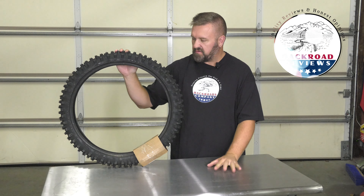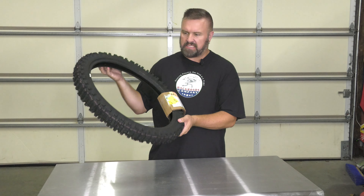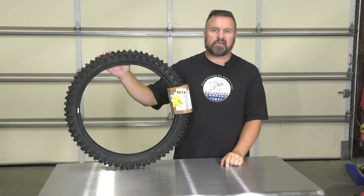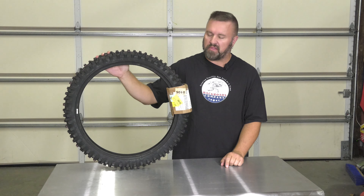It's Ryan with Back Road Reviews. In this review, let's take a look at the Maxxis Maxx Cross IT. We're going to be putting this on an XR 150L to give it some meat for a little bit more trail rideability.